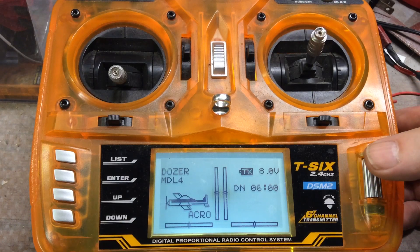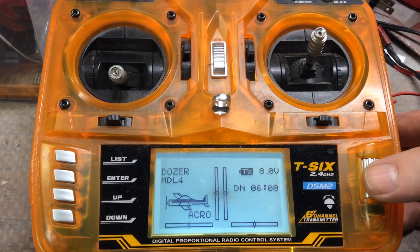Good morning guys. Here's a quick little video on how I've got my transmitter set up to run the towboat. I'm actually starting here on the dozer, which works almost exactly the same way. The only reason it's different is I've just configured the transmitter differently.